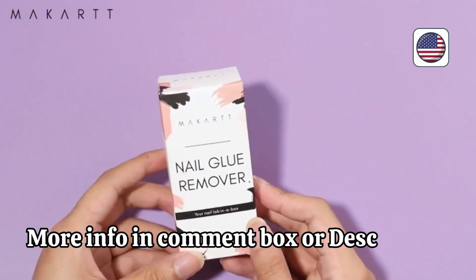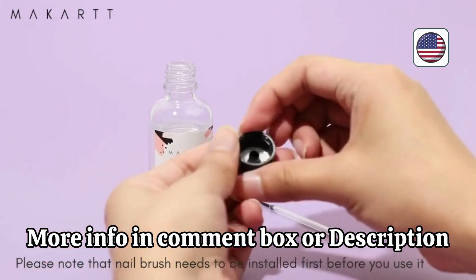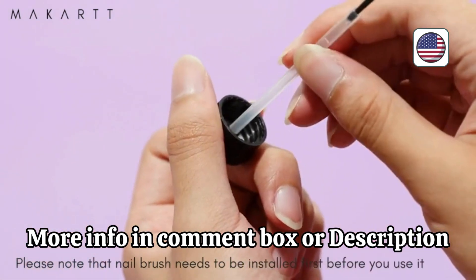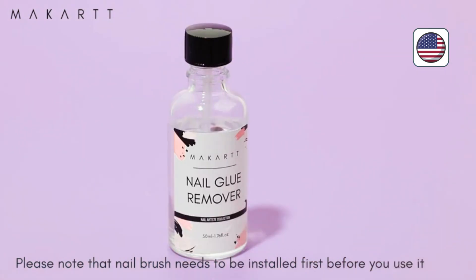Welcome to our channel, where we're excited to introduce you to the Mackart SuperStrong Nail Glue, the ultimate solution for flawless acrylic nails. If you're looking for salon quality results from the comfort of your home, this is the perfect product for you.